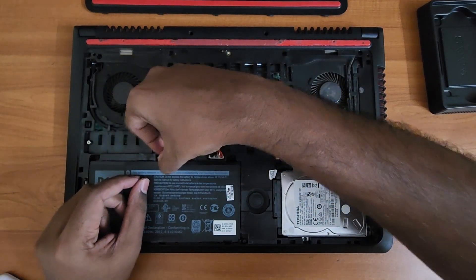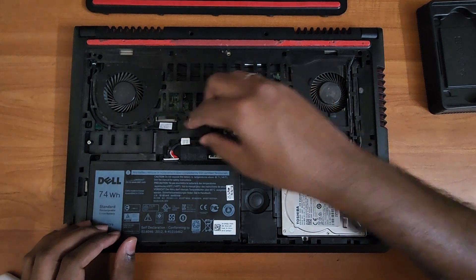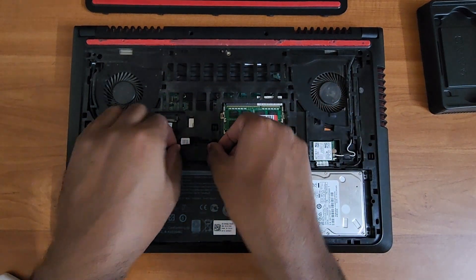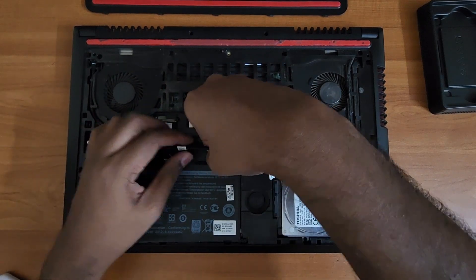You don't want to accidentally charge things, so the easiest way is to just remove the plug connector using the tip of your fingernails. Be gentle, do not force it. This is kind of a flimsy laptop but when handled gently it's good to go.